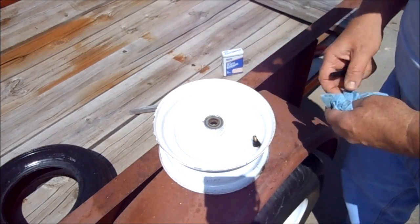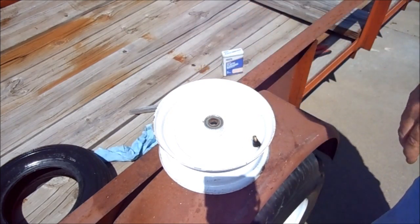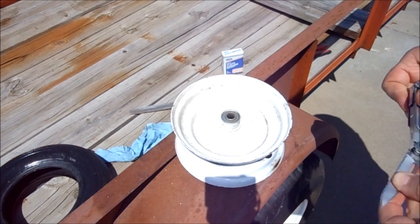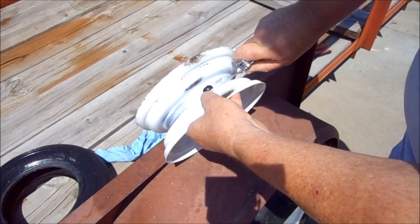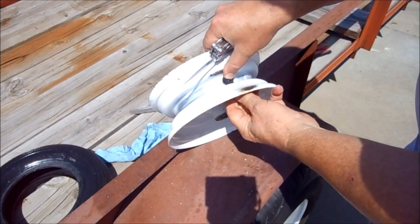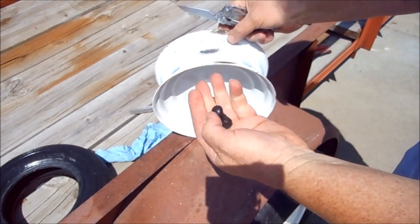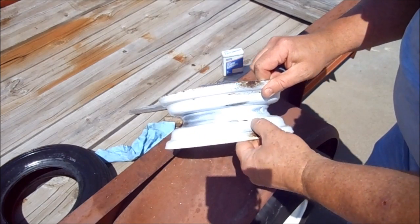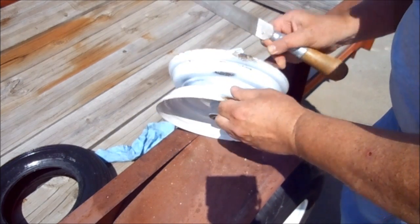I wasn't going to worry about the valves, but since they sent new ones to go with the new tires, it wouldn't hurt to go ahead and change that out as well. All we have to do is cut it off on this side and then pull the new one through the same hole. I'm trying to cut it without cutting the metal. There's the old one.